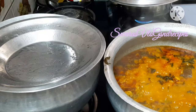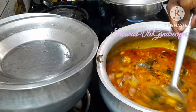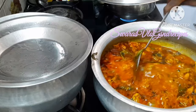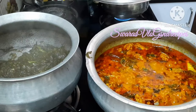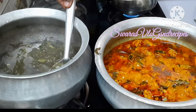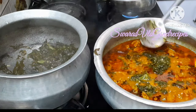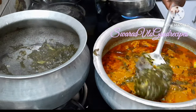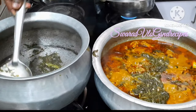We will cook for 5 more minutes. Now add the water and let it cook for 5 minutes. The water will be absorbed.